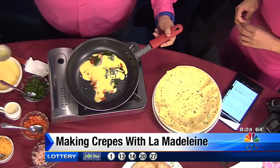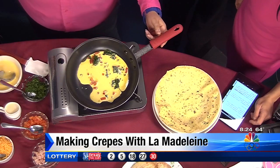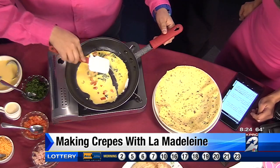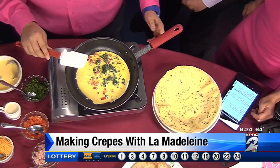These are pretty easy to make. Don't be too scared — crepes are so thin that you can easily mess them up, but we can do it. We're going to make it special this morning. You can come to any La Madeleine Café and get those any morning.